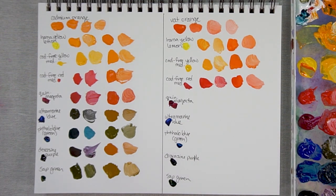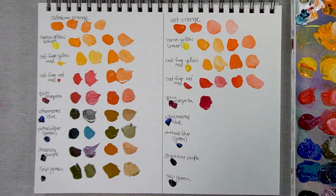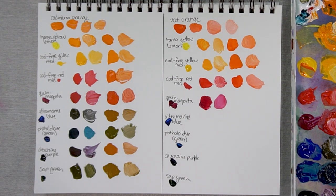Quin Magenta — now we're getting into something different, as Quin Magenta has a lot of blue as an undertone. Here it is with a bit of the Vat Orange — it definitely still keeps its purple quality, a purpley red. And here it is with a lot of the orange and just a little bit of Quin Magenta.